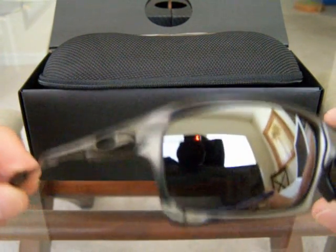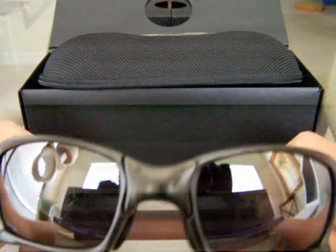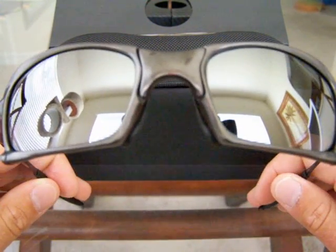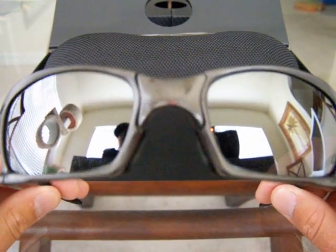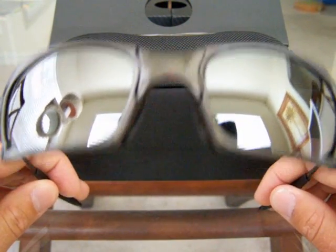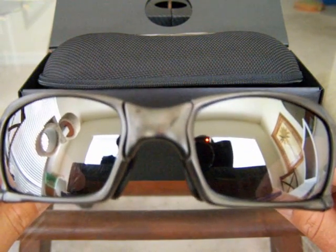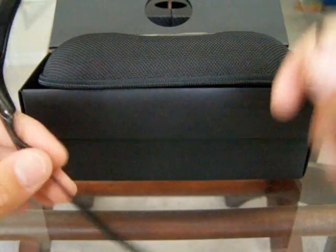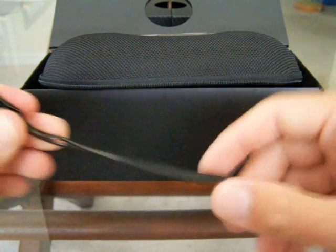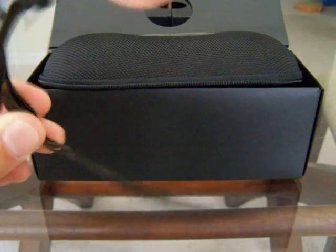The good thing about spending a little more money on these shades is that if you send them back in after five or six years, I think they charge like $40 and they pretty much give you a whole new frame. I've known some people where they just fix the rivets, but most of the time they'll put your lenses in a brand new frame and send them back to you.